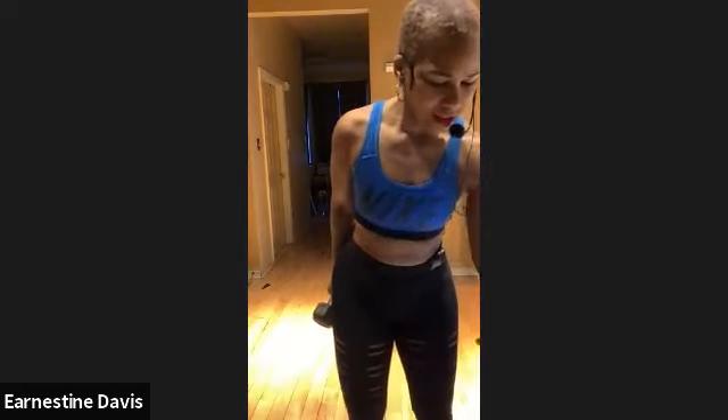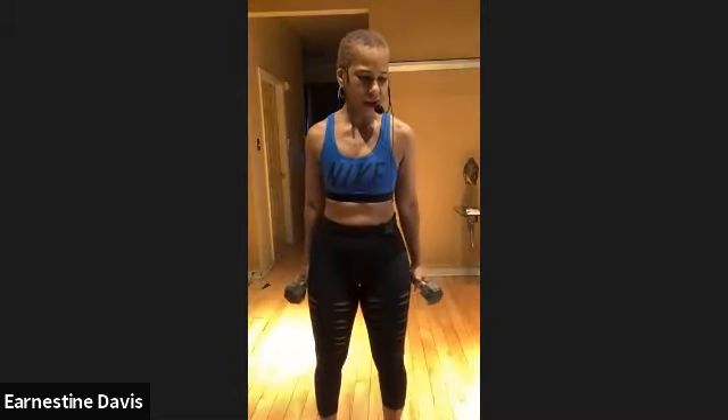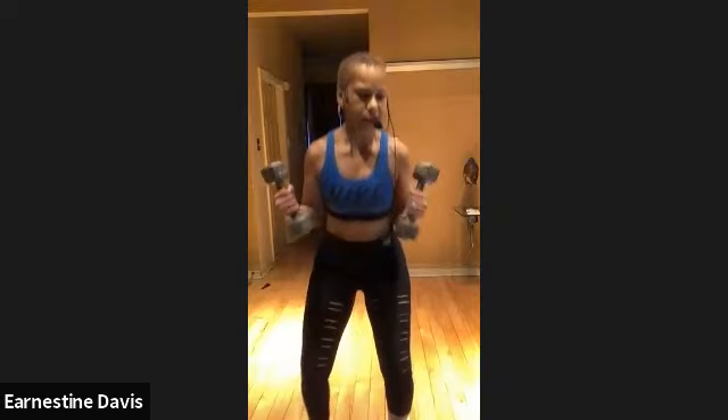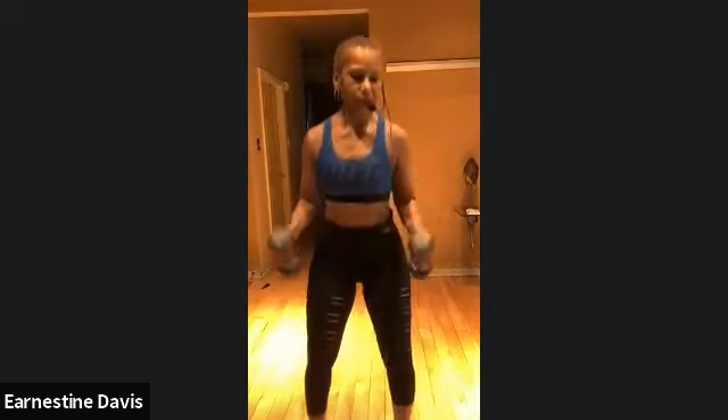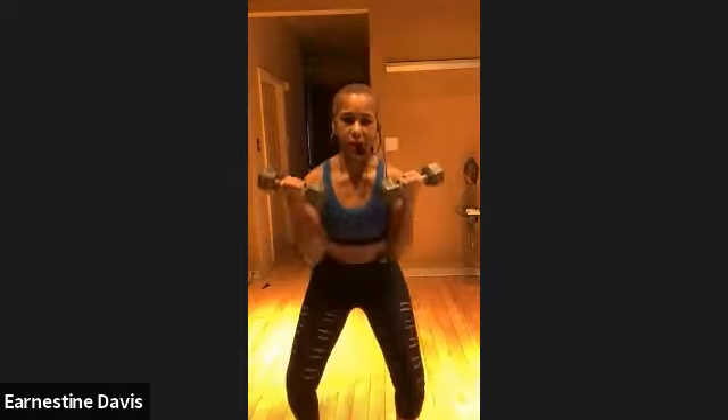Hold on, is that my timer? Come on, timer. You guys ready? All right, let's go. We're going to take it to the screen right here. It's a clean. Clean. Clean. Right here. Clean.